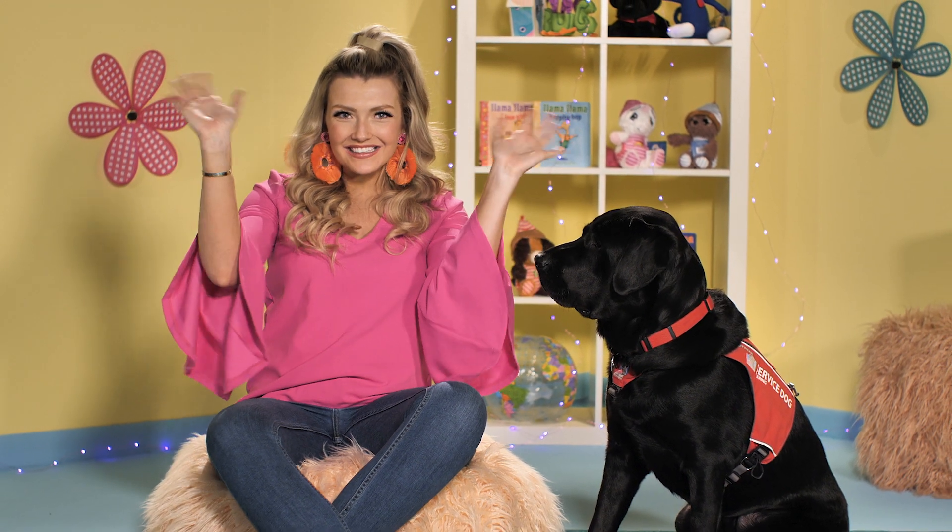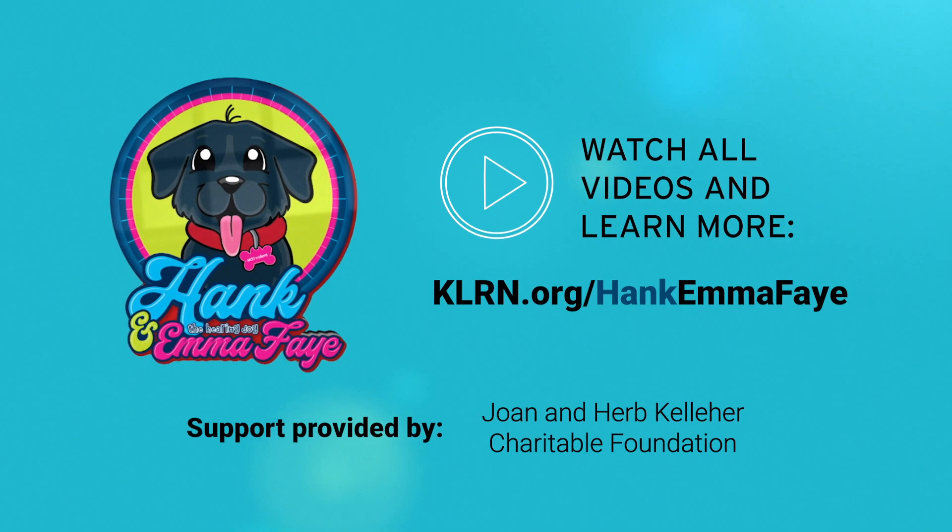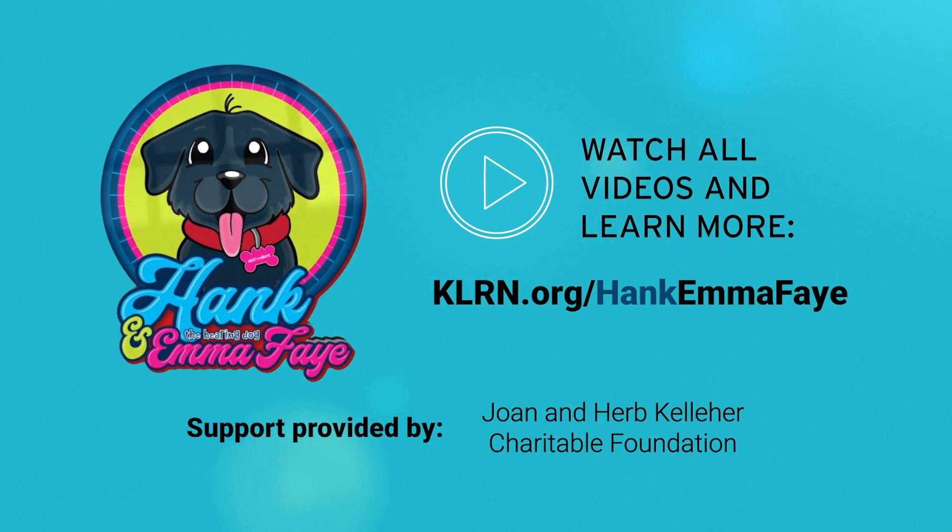We'll see you next time for a new sign. Bye!